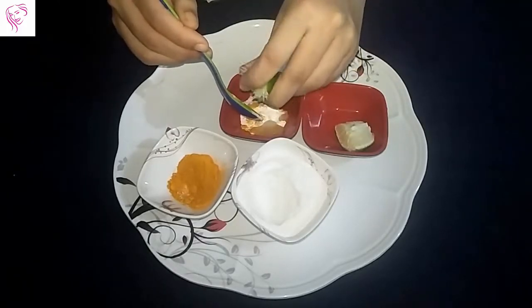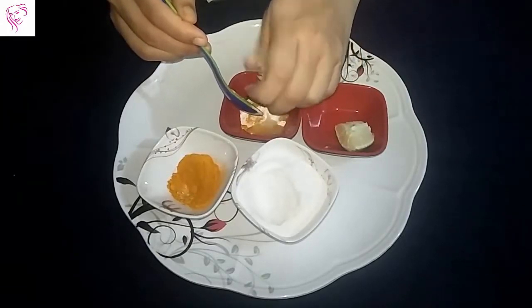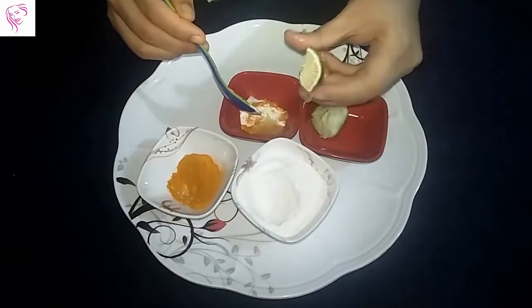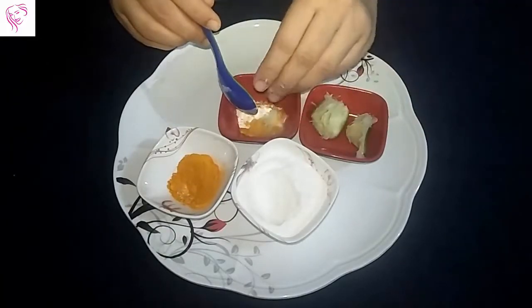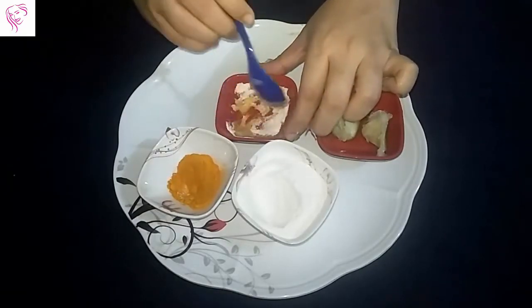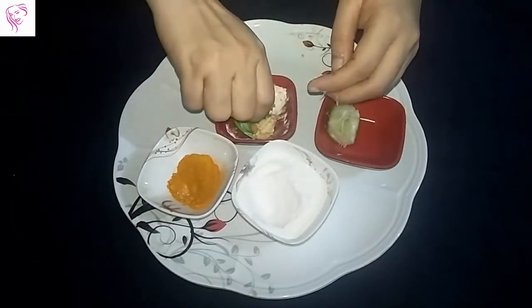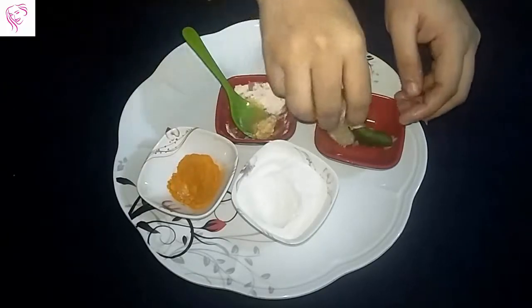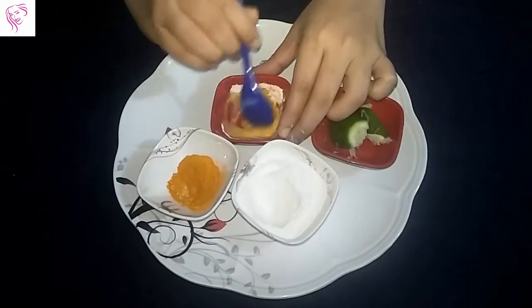Two tablespoons is the quantity of lemon juice I am using. Now mix it all together. The face pack is ready.